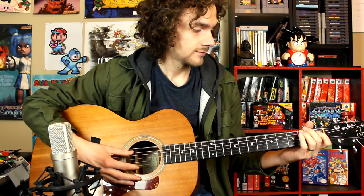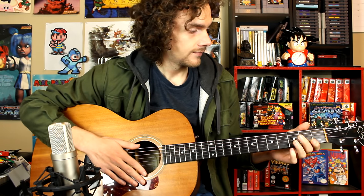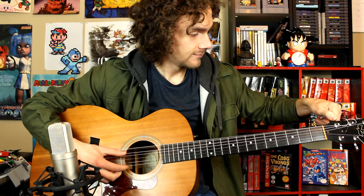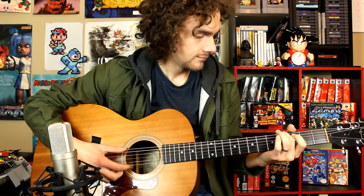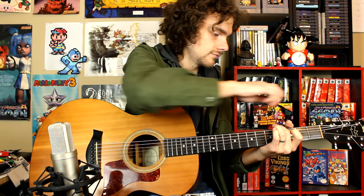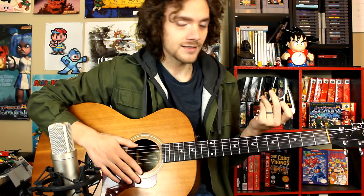Right now I'm tuned to regular. In order to make this work, you have to take your E string and tune it up one half step, so your E will become an F. I'll explain why we have to do that later on.